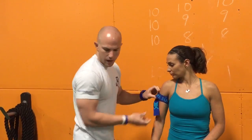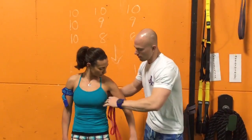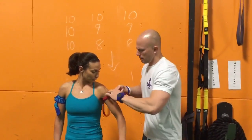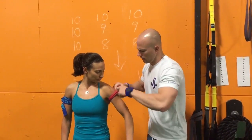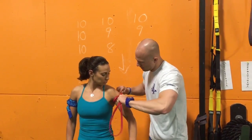Wrap it around. If you guys don't have these cuffs, everyone has bands around. So again, we're going to get a 7 out of 10 perceived tightness, get it up into the armpit, and simply just tie it off. Is that about 7 out of 10? Okay.